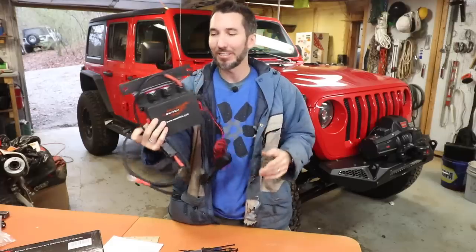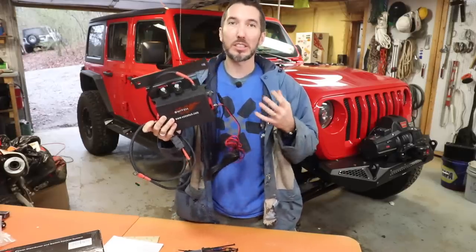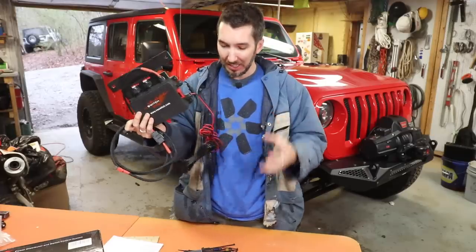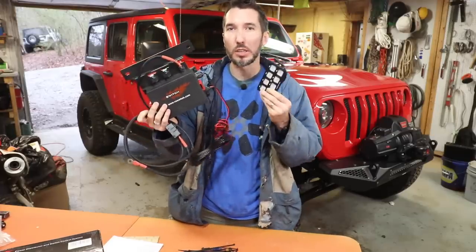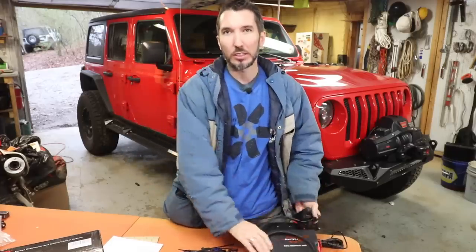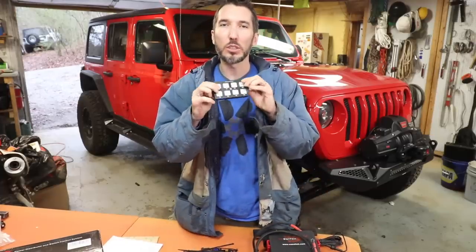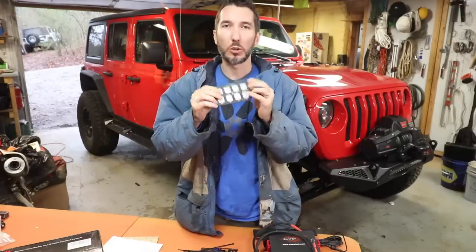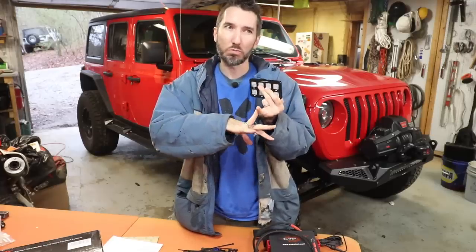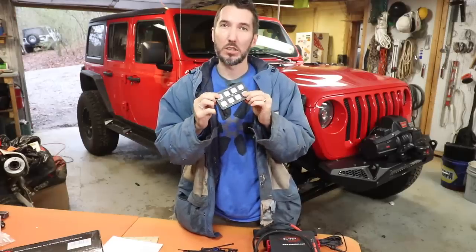This is a Voswitch. They sell them on Amazon and basically it's kind of like an S-Pod — basically it's a relay and fuse box and switches all in one. So you install this thing and then any time you need to add an accessory, you just plug it into that box, assign your little switches, and you're ready to go — turning on and off stuff. How cool is that? You can use that for lockers, for lights, for air compressors, whatever you want to do. Let's put it in.